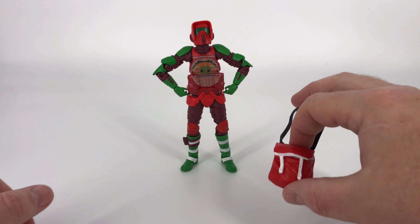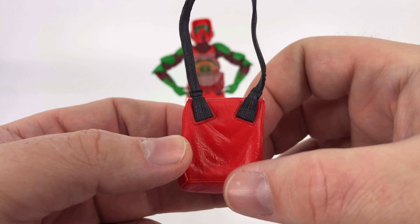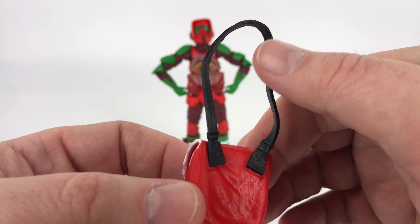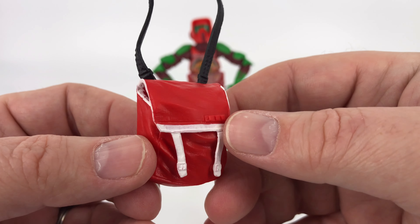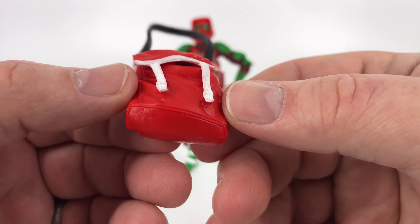Over here you get a little holiday bag — it's like Santa's bag of goodies. Let's take a look at the outside first. You've got some nice texturing on there that gives it a realistic fabric look, and then you've got a strap right there. Everything looks pretty good. On this side you get that red and white, just like Santa's bag, again with that texturing on the outside.